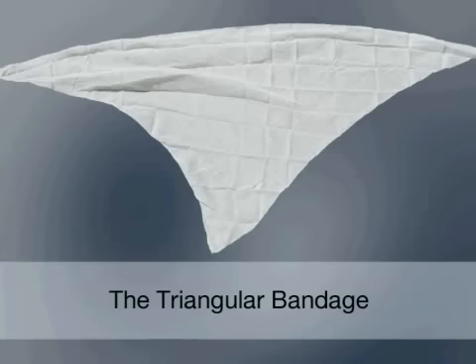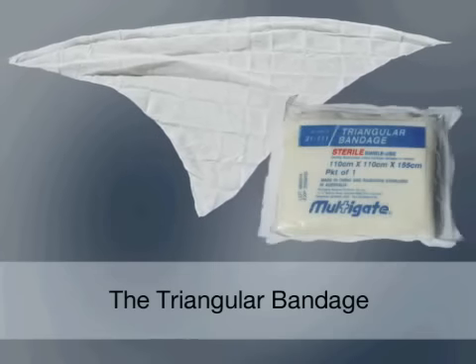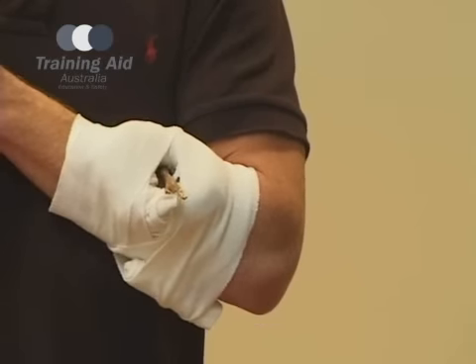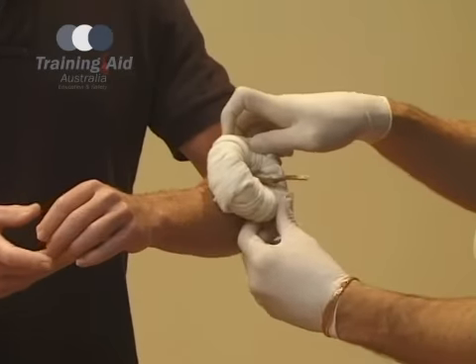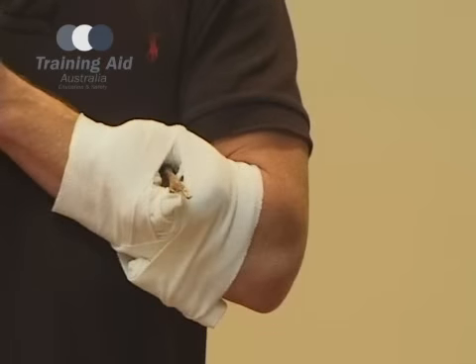The triangle bandage has a range of varied uses and is a great resource for treating trauma injuries. Using the triangle bandage, we are going to make a ring bandage for penetrating wounds. When applied correctly, the ring bandage will assist to control any bleeding without affecting the embedded object.